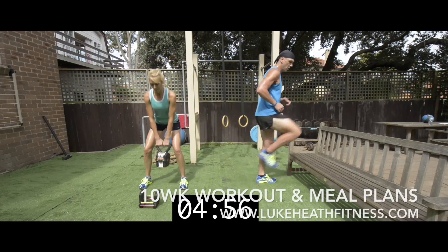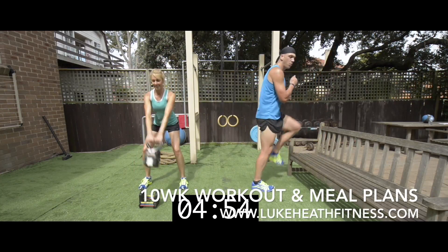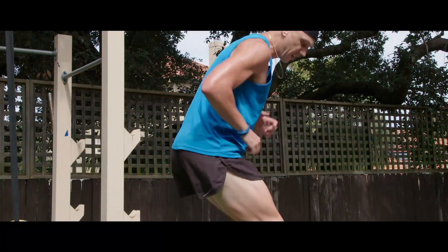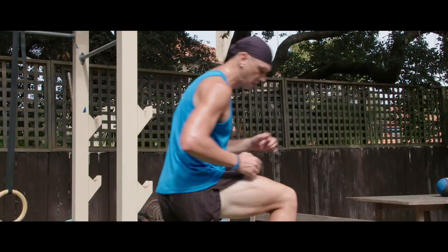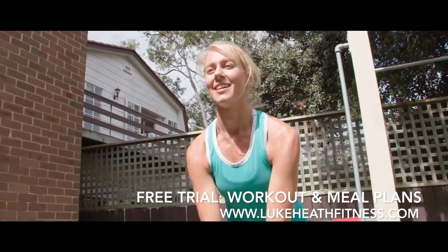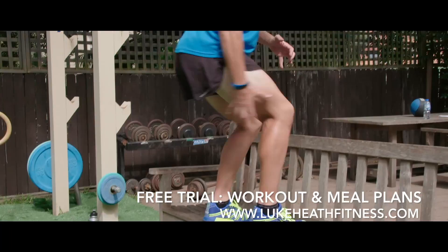Let's take a look at the stair climb. This can be performed anywhere at any height that's going to suit your level of strength and fitness. Just an easy little stair climb, finishing in that semi-squat on the top so you get your glutes, your quads and your hamstrings.